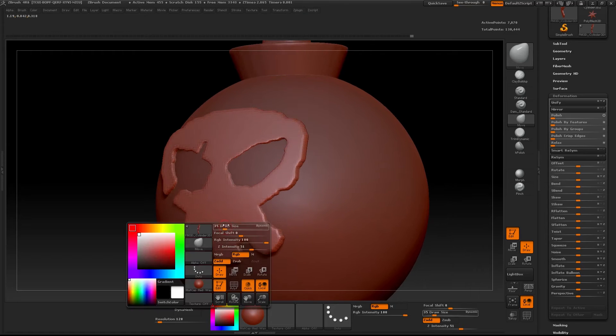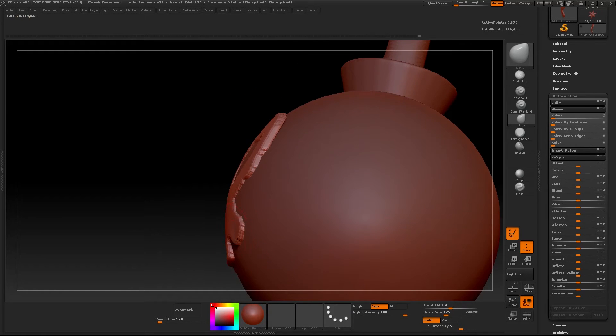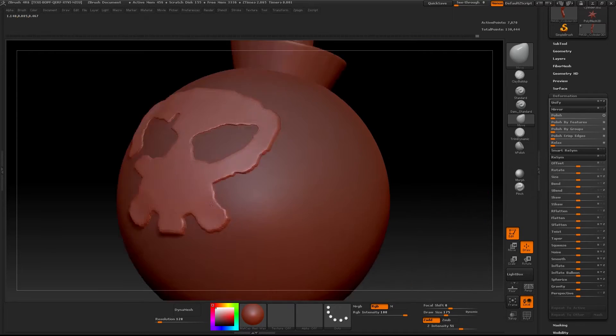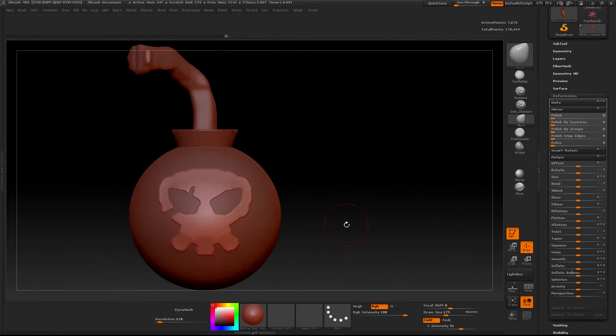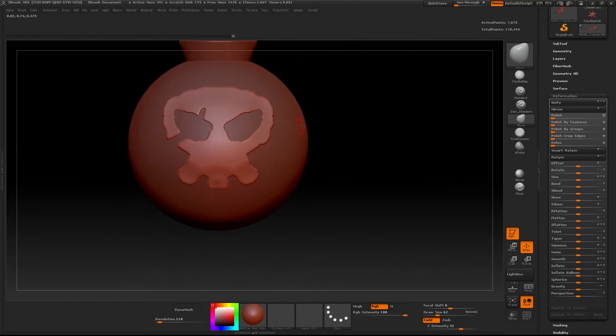So turn your symmetry back on, select your move tool, and just manually push it down on the surface until it's looking good and the way you want it to look. If your mesh isn't symmetrical, obviously you don't want to have symmetry on or it's going to give you some undesired results. But yeah, that's pretty much how you do it.